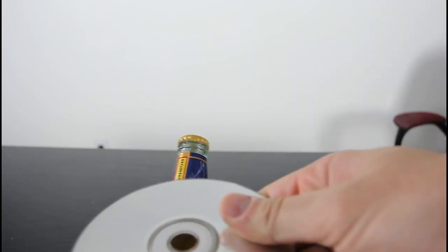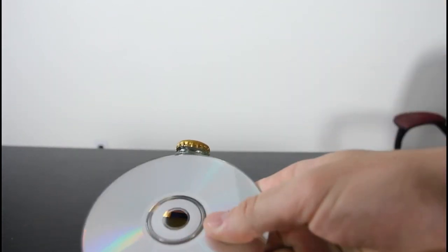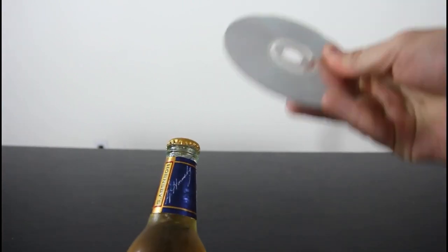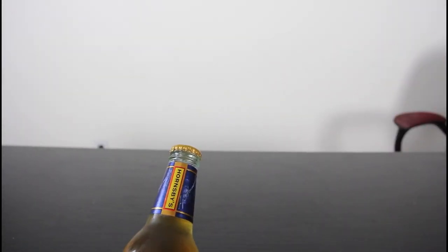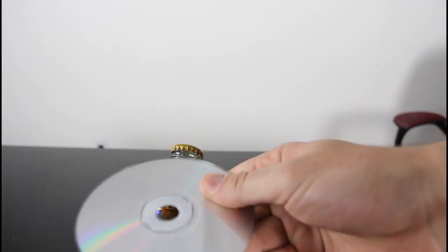So the idea is hit it real hard over here and so it will fly out. Alright, let's do this. Like do this kind of motion with the wrist, and as hard as you can. But not the bottle, the cap.